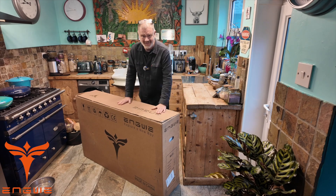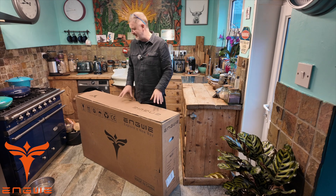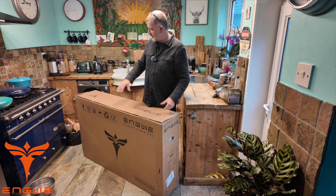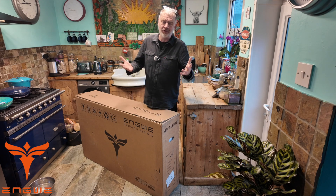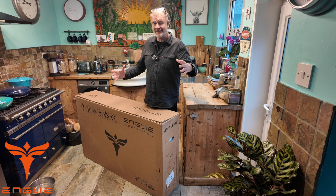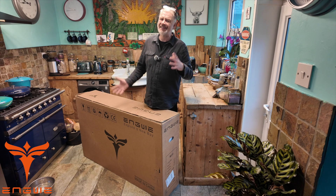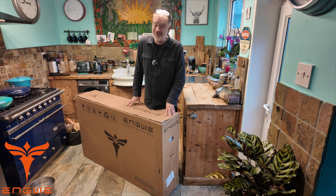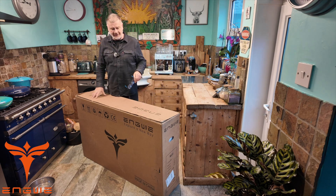Morning everyone, another e-bike! This one is actually a little bit special — this is the M20 from Engwe. It's not a folding bike, even though Engwe are known for some great folding bikes. It's not a normal-looking bike either; I'd say it's a quirky-looking bike, kind of in the style of a cafe racer. I'm looking forward to this because it's going to be a fun bike to open up and have a little play on.